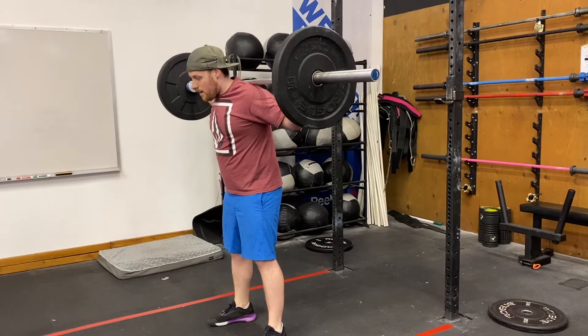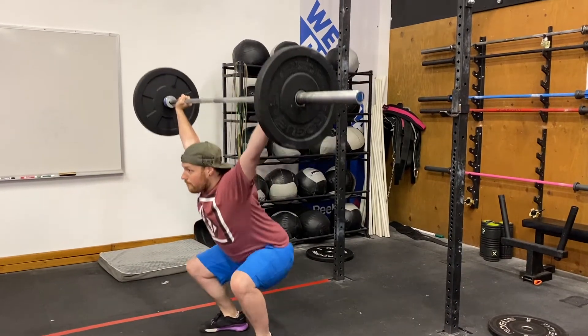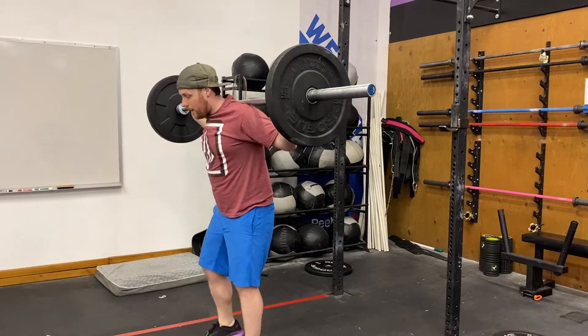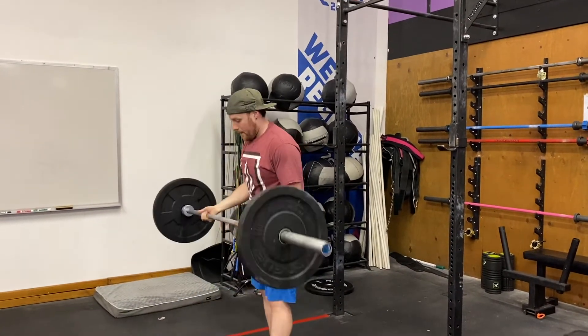For the traditional snatch balance, I'm not going to jump it off my shoulders — I'm just going to think about falling underneath and then standing back up. For the heaving snatch balance, I give it a little jump, get under, and come right back up. The big thing I'm thinking about is being fast under the bar — it's all about speed underneath. This was light enough that I didn't have to think about it much, but when it gets heavier you've got to be quick. Think about bailing forward if you need to bail — don't bail backwards, because there's no real momentum going that way and you're far more likely to get hit by the bar.